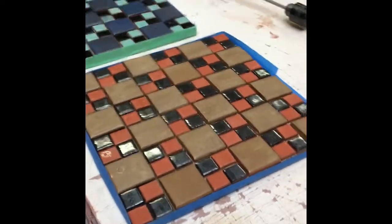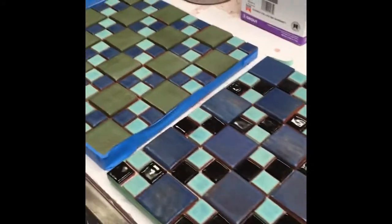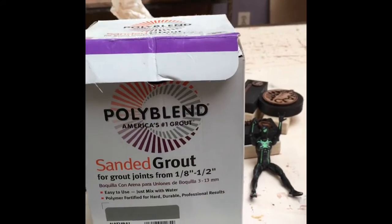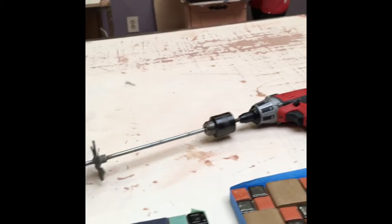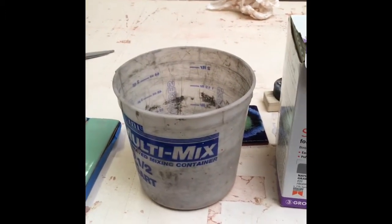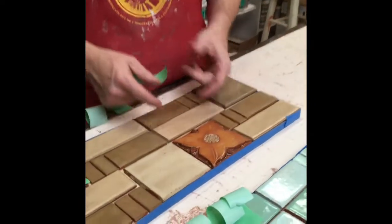We made a whole bunch of design boards to show people different concepts we wanted to play with. These today don't have the grout in them, so we are going to do that. We have the grout, a bowl to mix some water and grout together, a drill with a spinner attachment, and we're working on the medievals — cut up bas-relief tiles.